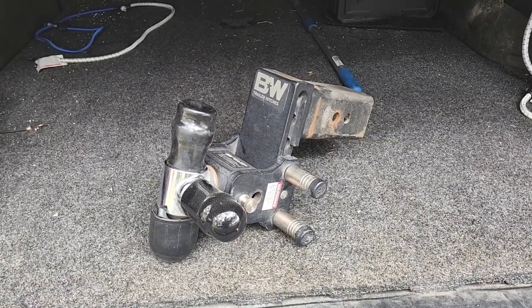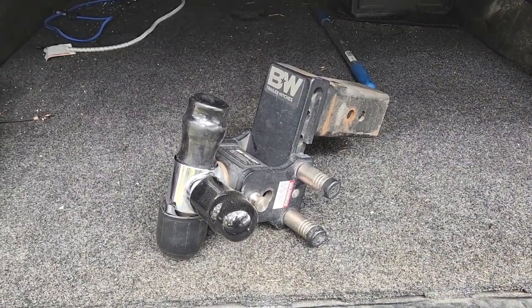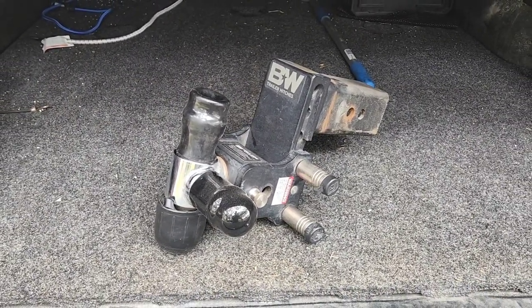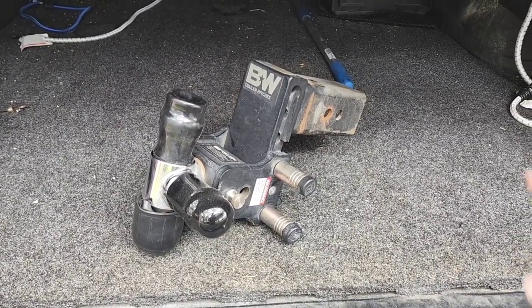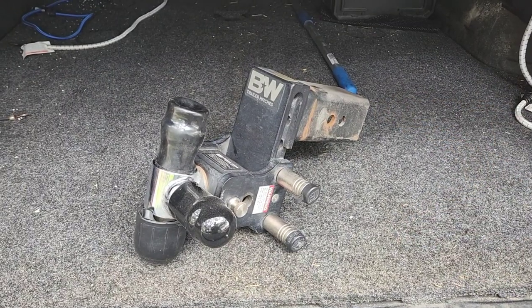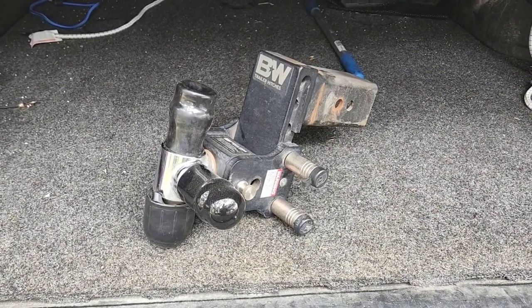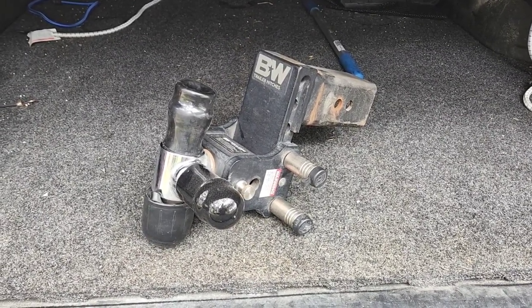Typically during my rapid-fire hitching up to trailers, this is the one I go to — my B&W. This thing is super robust: 21,000-pound trailer rating with a 2,100-pound tongue weight capacity. This thing is a beast, and it fits specifically in the 3-inch receiver opening that some of the Super Duty models will have. You either have to have a 1-ton dually or a 450 to get that 3-inch receiver.